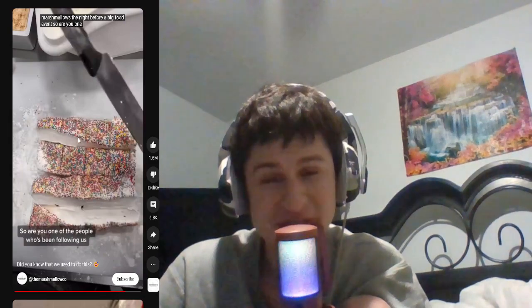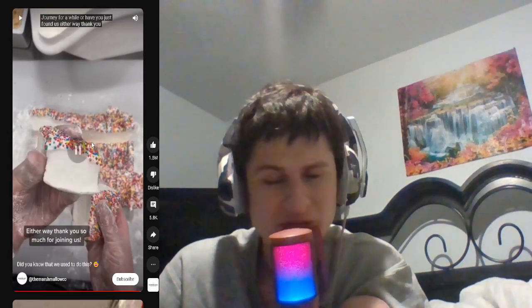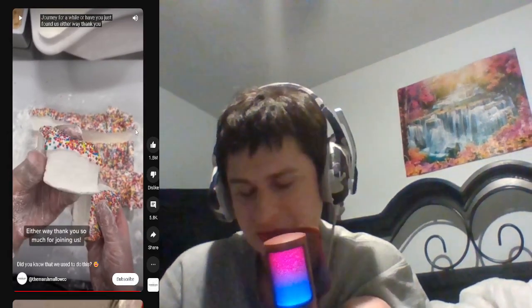Working late at night to make marshmallows the night before a big food event. It looks like you cut it well just by eyeballing it though. Who's been following us on our mallow making journey for a while, or have you just found us? Either way, thank you for joining us. I could envision how it would taste just by looking at it.